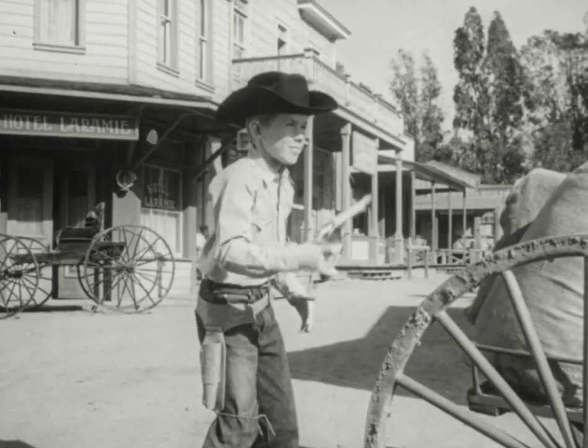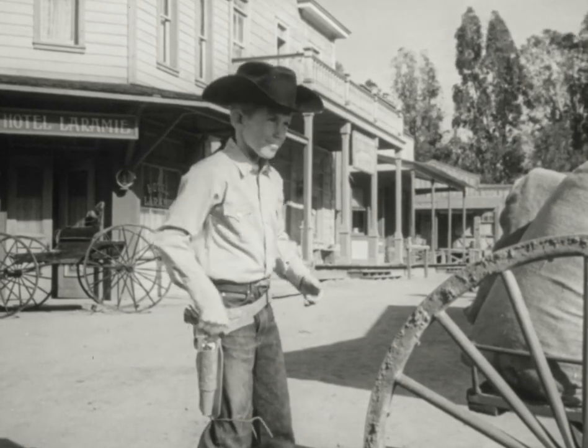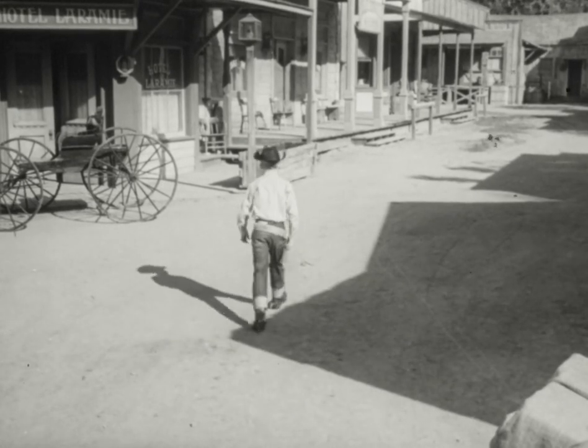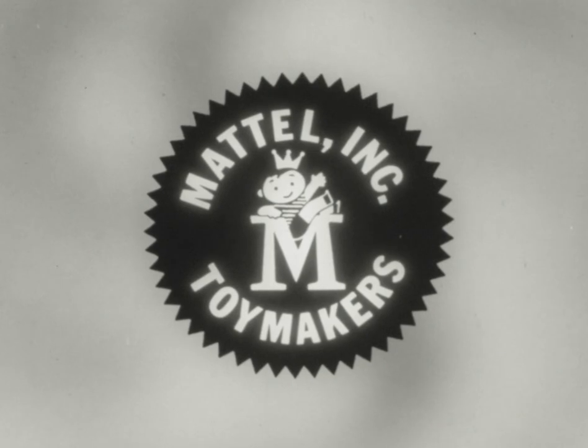All of Mattel's shoot-and-shell fanners and holsters carry the true stamp of the Old West. And every boy will walk tall when he wears a holster and pistol with a Mattel brand. You can tell it's Mattel. It's swell.